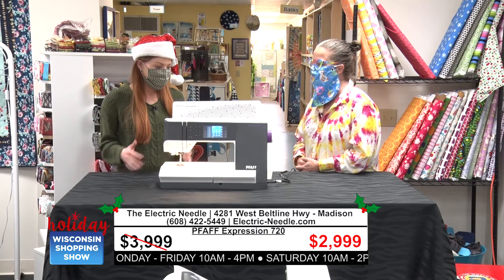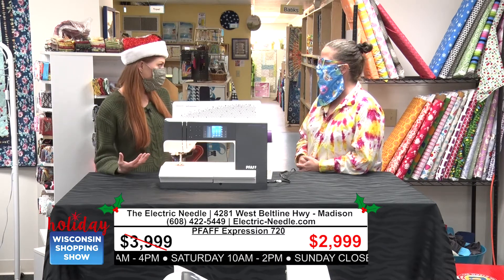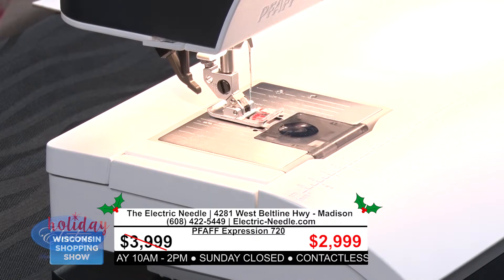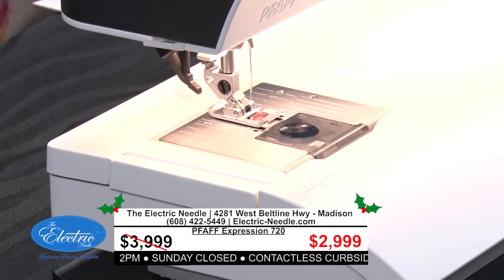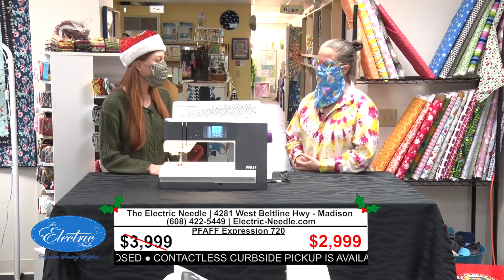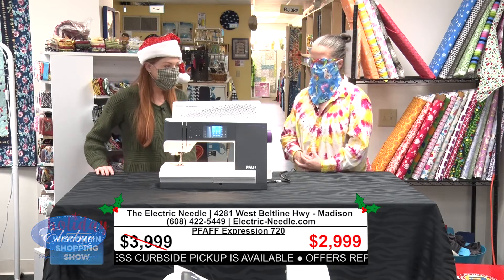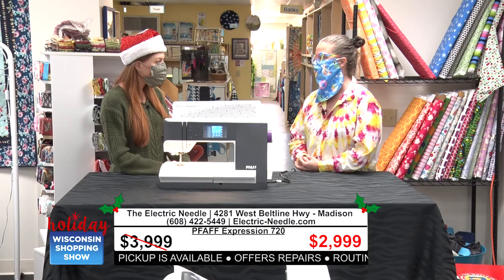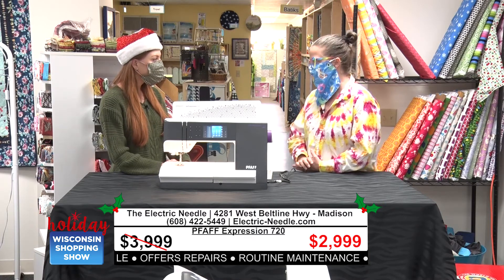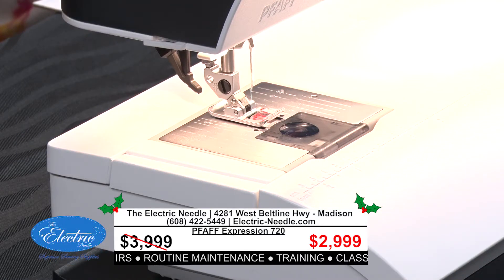That's really great if you're looking to do some bigger projects or you're creating multiples of something. This is where we're going to wow you because the sale price on this one is huge. Regularly this machine is $3,999. And today at the Electric Needle we're offering a $1,000 savings, so that brings it down to $2,999. A huge discount on a great machine.